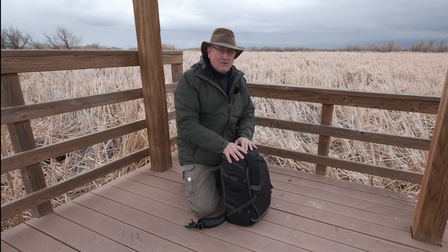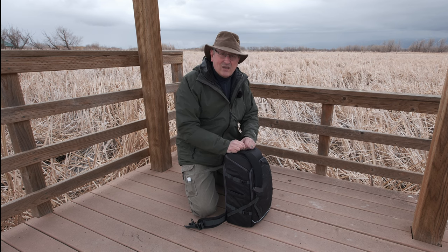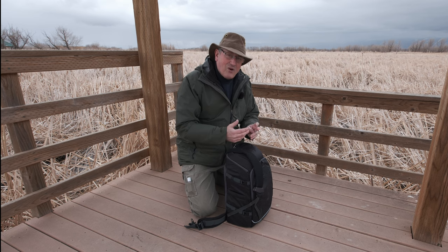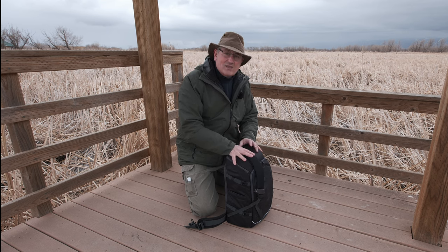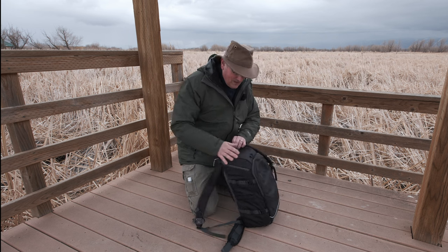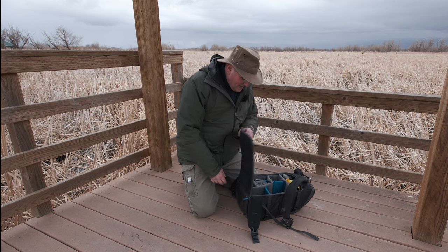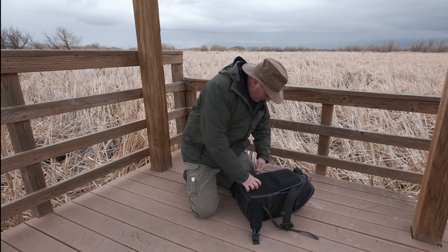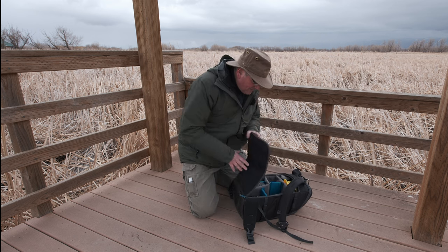My f-stop Lotus 32L — I love that bag, but it's kind of hard to work out of, and I'm not sold on the inserts. I don't really need 32 liters, so I'm not sure what I'll use it for moving forward. The concept is great but in practice it's not that practical. I'm much happier with this bag and this size. Another important feature: you can access the gear from the back — the strap side — and you don't have to open it all the way to get to your camera.